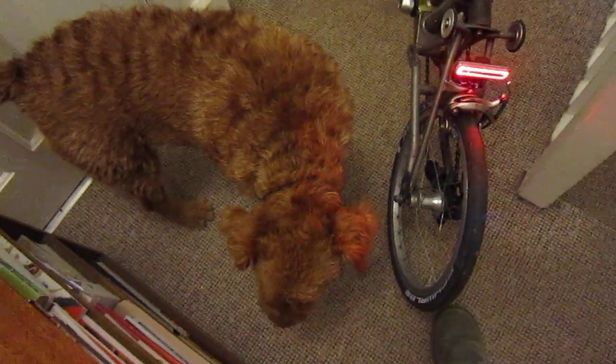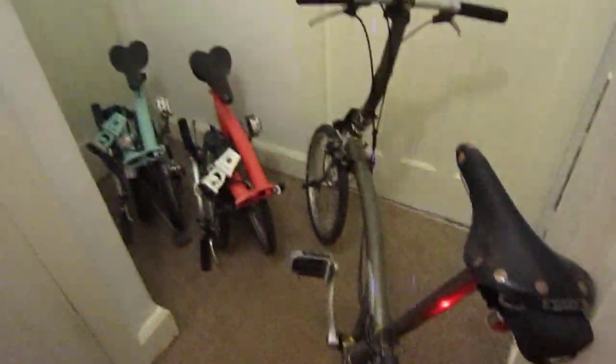Hello and welcome to the Lost Bromptons. Thank you Watson for being in the video. Good doggy. So this is Watson and he's an Irish Terrier, and these are the Lost Bromptons.